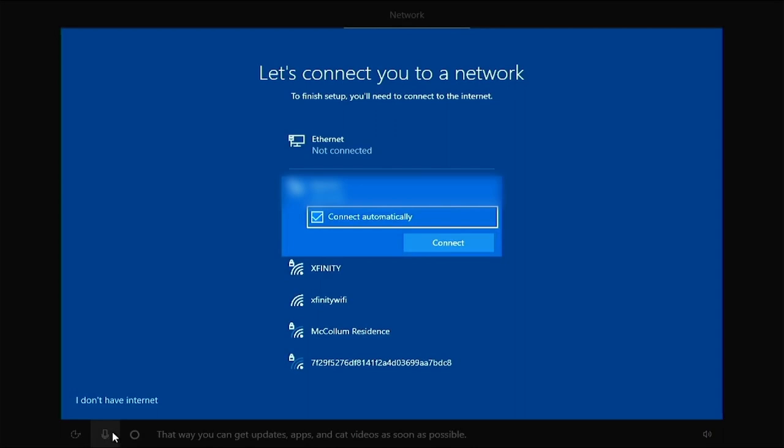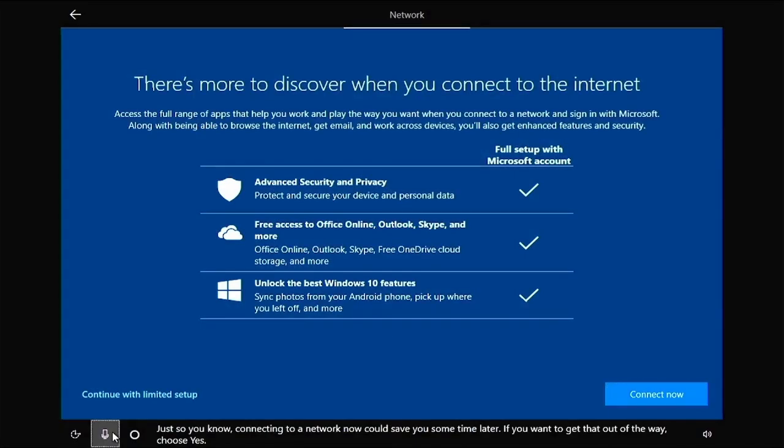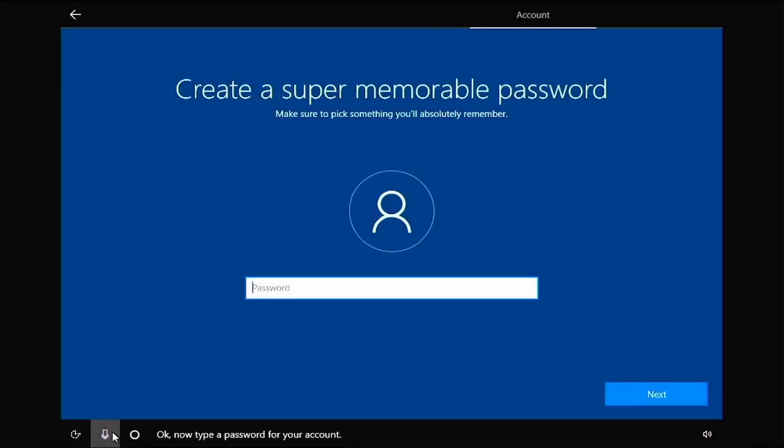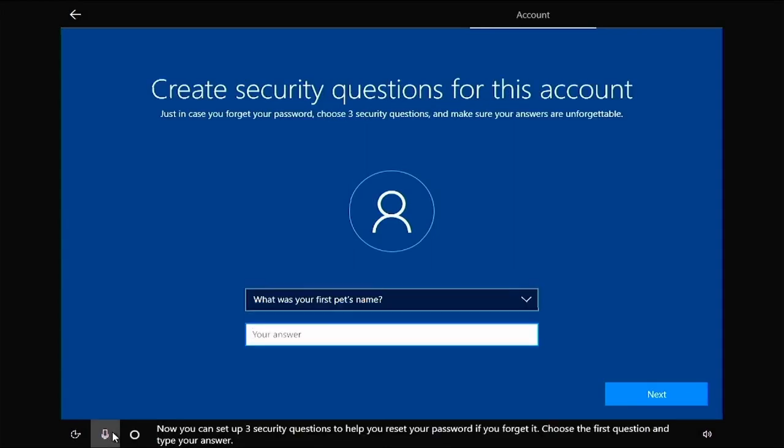I will not connect to local internet. Click 'I don't have internet' in the lower left, and continue with limited setup. TechHeart for my username — add yours. I'll type in a dummy password. I just like to put 'password' on each of the security questions — that is not secure, go ahead and fill these out for yourself.